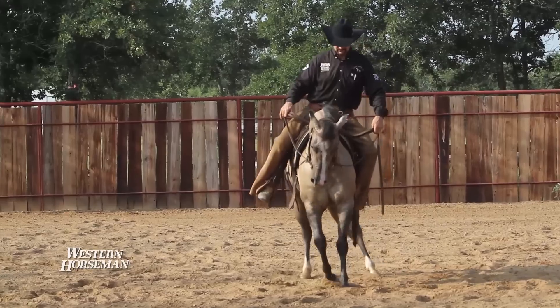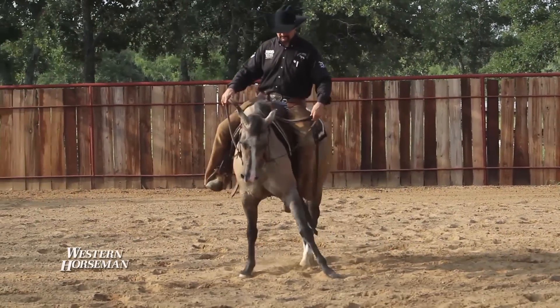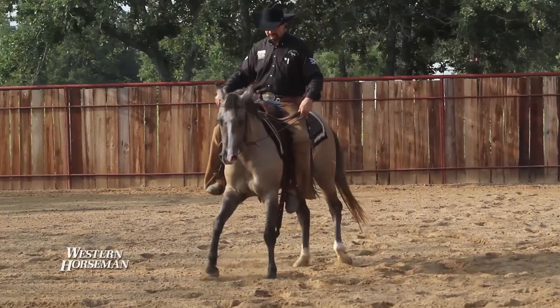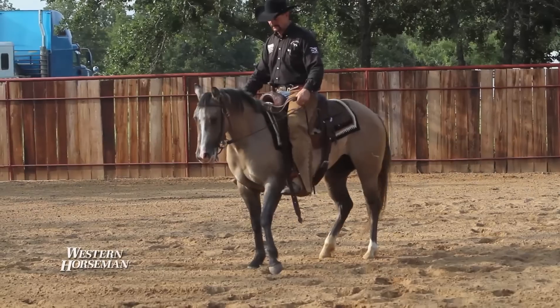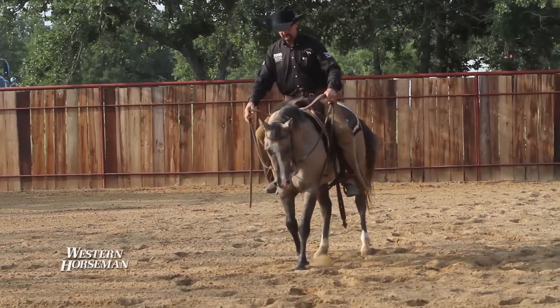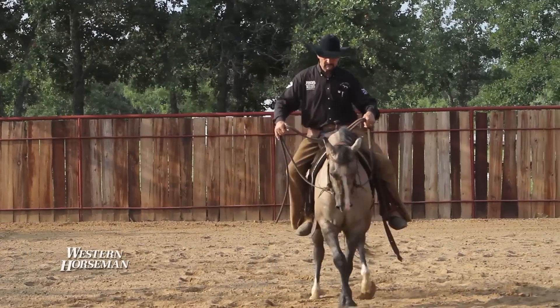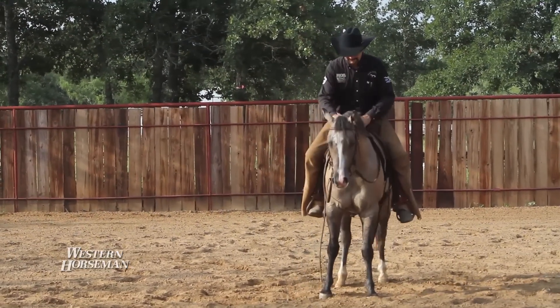For no more rides than this colt has had, he's doing awful well. He's taking it good because he understands how to move his shoulders and how to move his hips. We've taught him those independently and now we're trying to put the two together and get a side pass. We're just asking him to move over — if you notice, my weight is always to the outside.